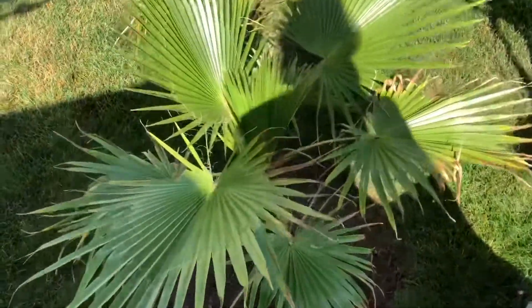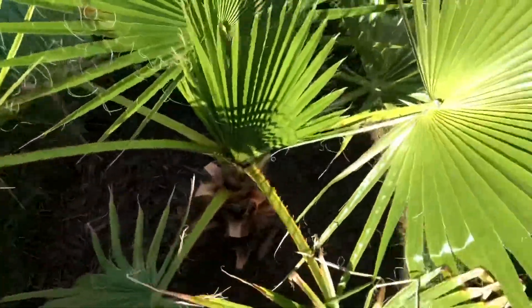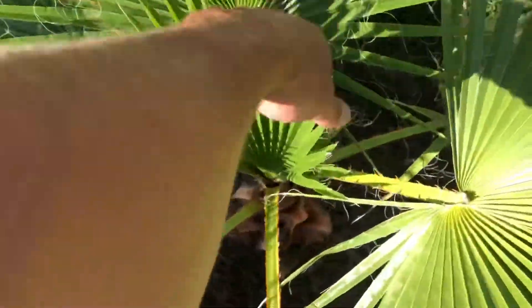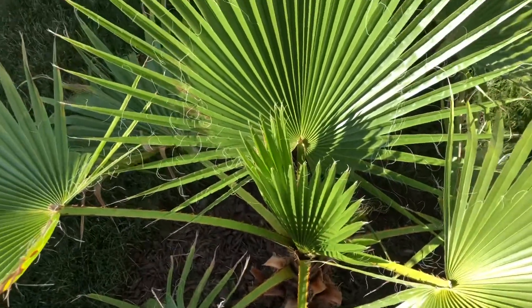What's up guys, James Palms here just doing a quick little update. I'm in the sun on this palm here. This is my Mexican fan palm, Washingtonia robusta, that I grew from seed.